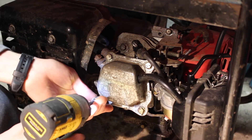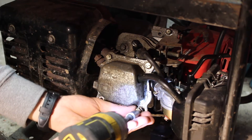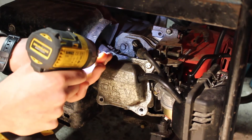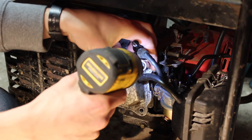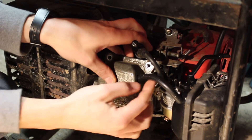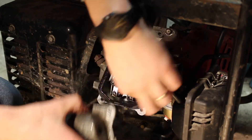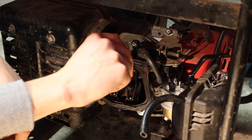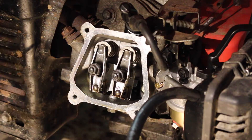There are four 10 millimeter bolts holding it on, so we can remove the four bolts. This is our pipe for the crankcase ventilation — just the breather pipe. Take it out of the way and remove our gasket. We'll reuse the gasket unless it's damaged.